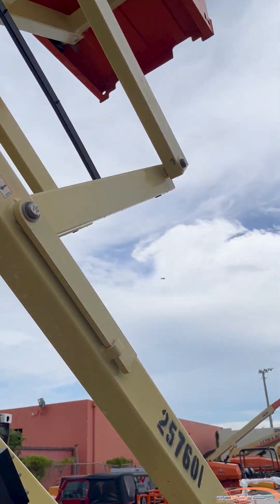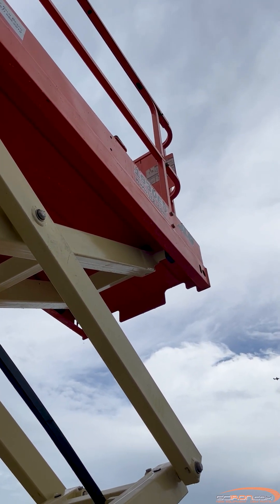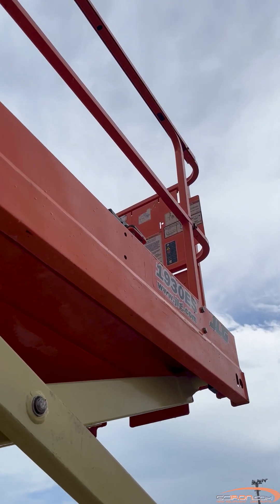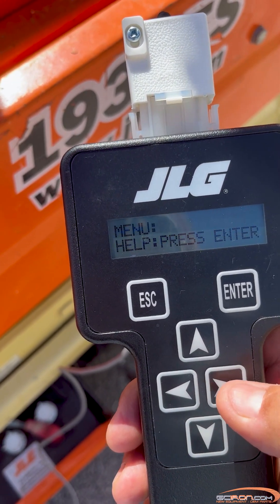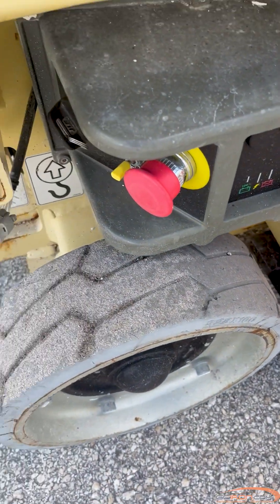Troubleshooting step 1: Verify that the limit switch located near the main lift cylinder barrel end mount is not stuck. The JLG analyzer can be used to see the state of the elevation switch in the diagnostics / system / boom ELEV menu. If the limit switch is stuck, repair or replace it.